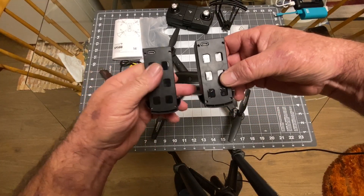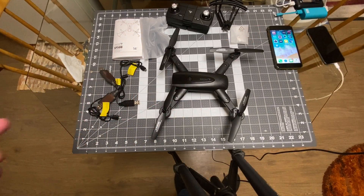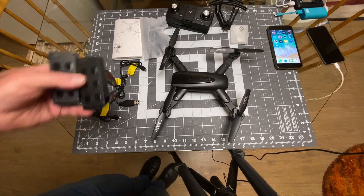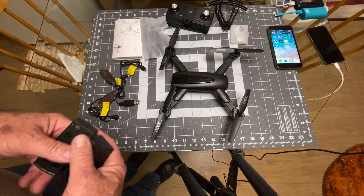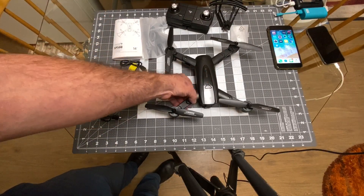You get two 1000 milliamp 7.4 volt batteries, which is nice. Snaptain has put all these other toy makers on notice by always including extra batteries and chargers - now to compete, other brands are going to have to start doing that too. Very shrewd of them.